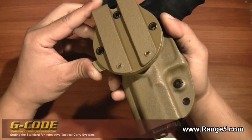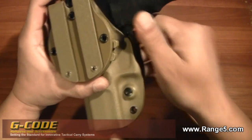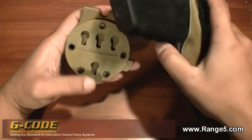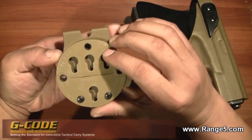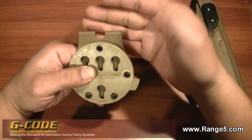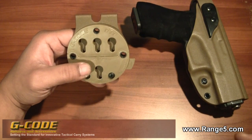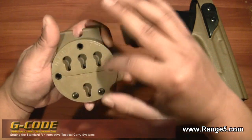To release this you have two little nubs back here — just squeeze those together and it pops out. Once you release that, this pops right out. This is great because you can go to their website and purchase different types of mounting options — a paddle option, a slide-on belt option, and they also sell this round piece here.